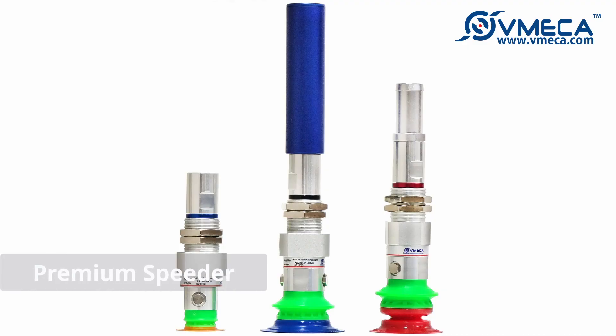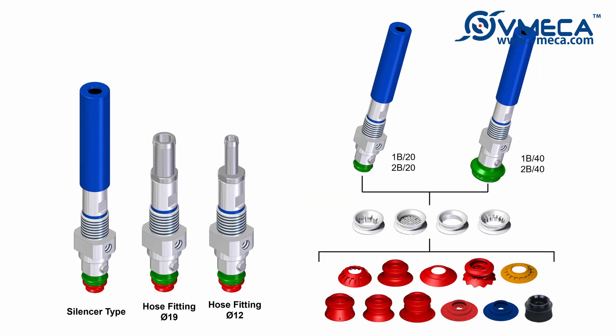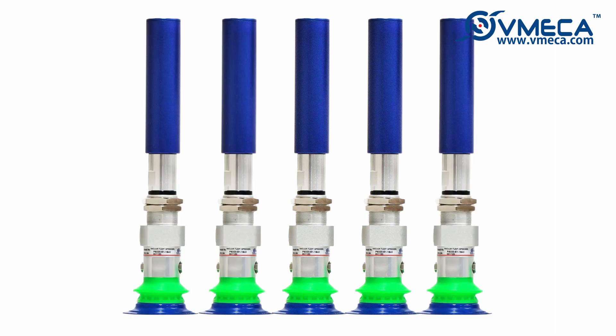This is V-MECA's Premium Speeder. Premium Speeder is a one-body structure vacuum generator with magic suction cup. The Premium Speeder has a built-in magic cup, allowing it to be used with many combinations of magic cups. Its slim design is also perfect for any application with limited spaces.